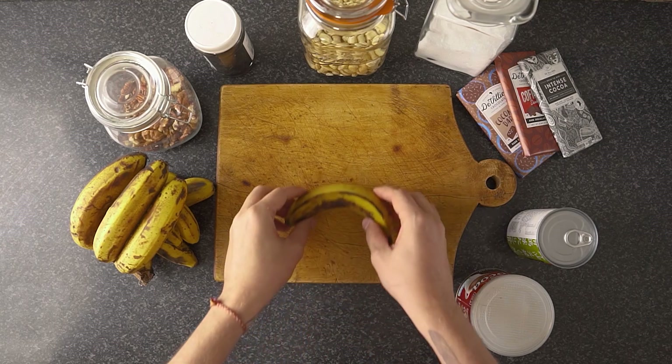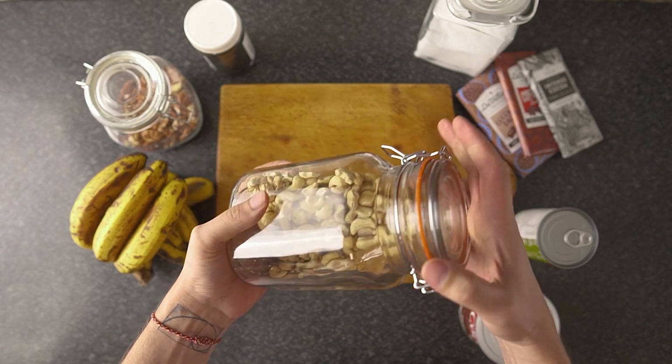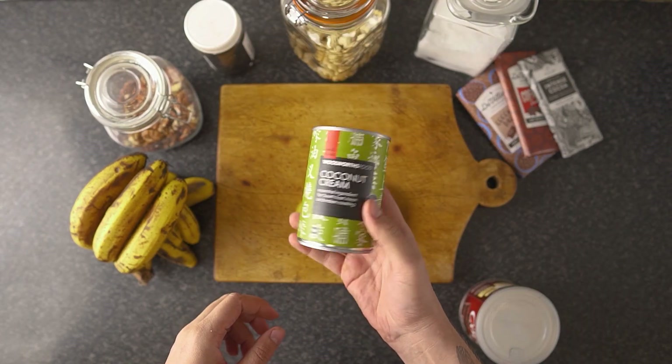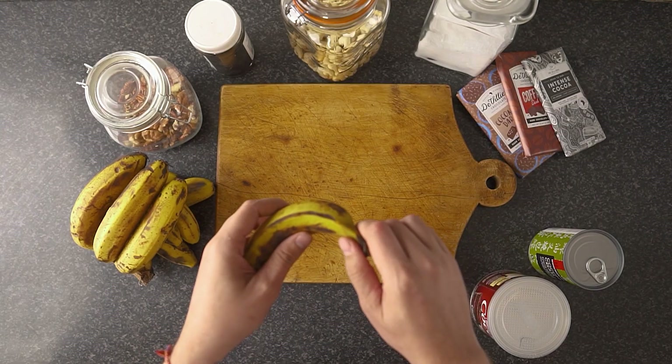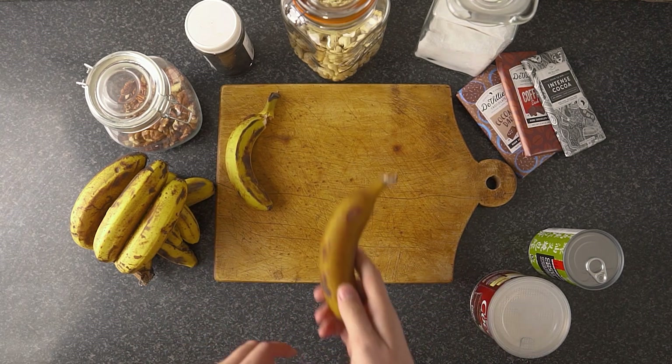If you want something more than just banana-flavored banana ice cream, you'll need stuff like cocoa powder, nuts, sweeteners, coconut milk, berries, fruits, or any flavoring. We're going to have to peel these bananas and freeze them.